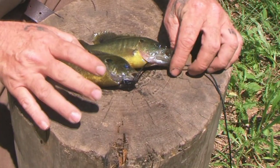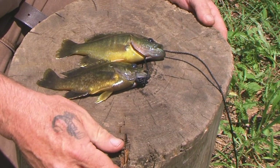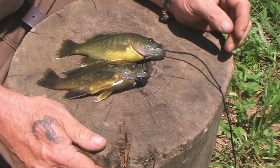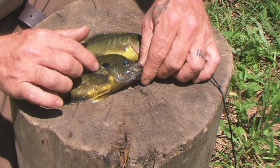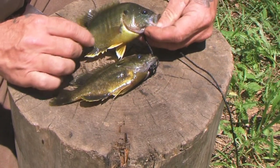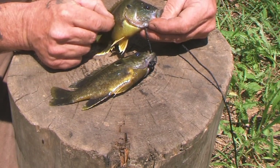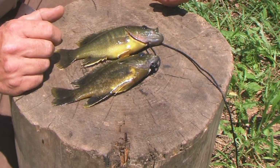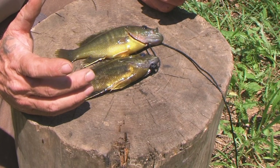Let's talk about sunfish 101 here real quick. A lot of sunfish in the sunfish family in the state of Ohio and all over the eastern woodlands. You have the largemouth bass — obviously a big sunfish — smallmouth bass, crappie, bluegill. And then you have different subspecies of fish similar to bluegills. You have the long ear, which is what this one is, and it has a long ear on the back of the gill right here. You have the green sunfish, which has a rounded pectoral fin.